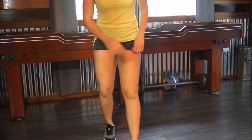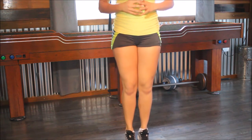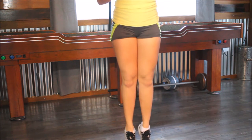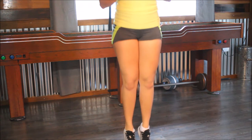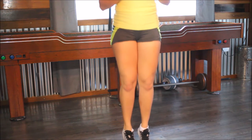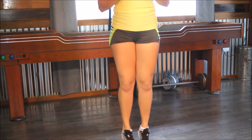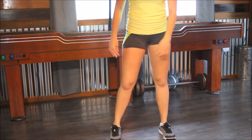One more thing to do — those four different calf raises I showed you earlier? We're going to do those again. We're actually going to count this time — 15 of each. Get on up, put your legs together and go. One, two, three — this is a slow, steady move — five, six, seven, eight, nine, ten, eleven, twelve, thirteen, fourteen, fifteen. With these, you don't want to just get them over with — you have to go slow and steady to make it really work.